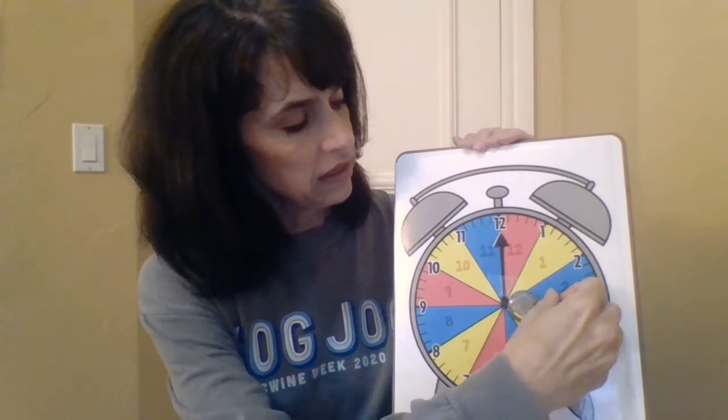So obviously this is three o'clock. Every time I get ready to make a video I think this would be so much easier if I had all my equipment at school on the document camera, but it's not. So here we go — this one's easy. Our hour hand is pointing exactly to the five, so if it's pointing exactly to the five, we know it's the five o'clock hour.